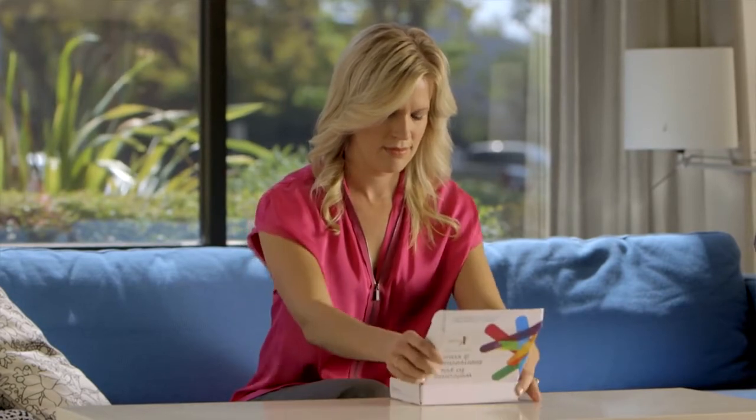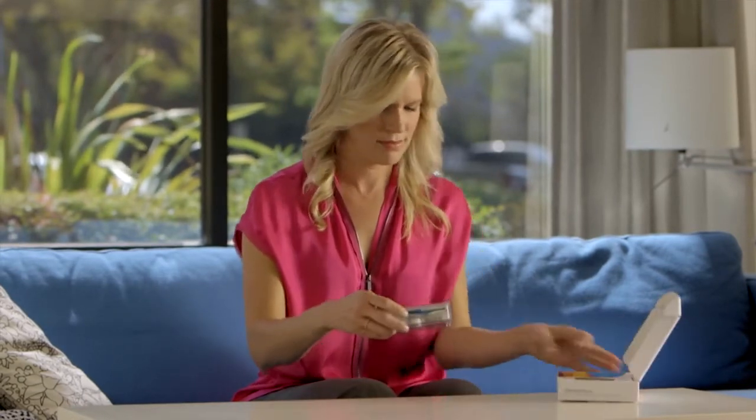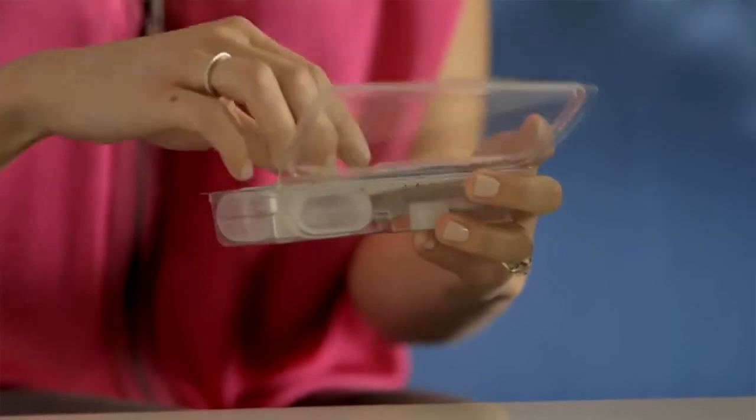After you register, it's time to provide your saliva sample. Here are a few tips to make sure that your sample is viable.